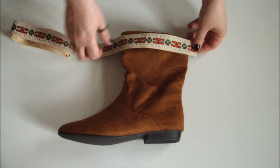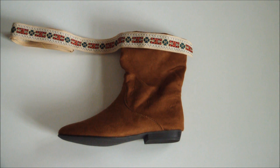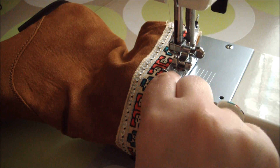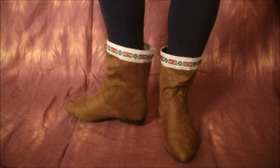Decide how you'd like to position the trim and simply head back to your machine and stitch it on. Once your trim is all attached, be sure to do a quick zigzag around the outside edges for extra strength.